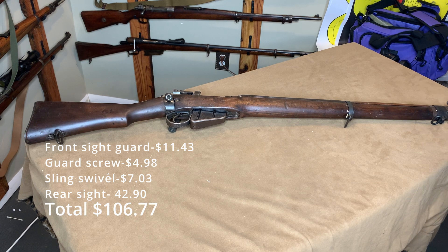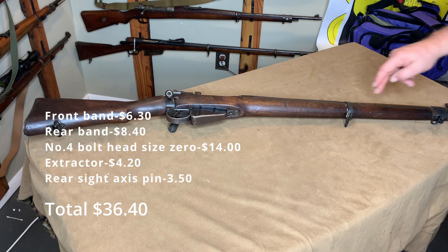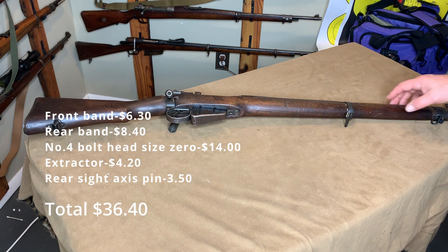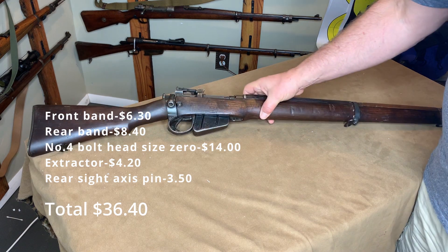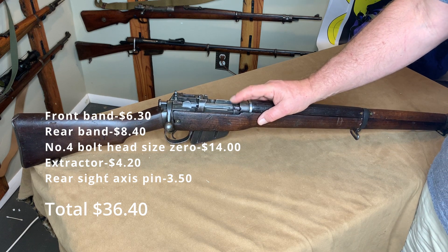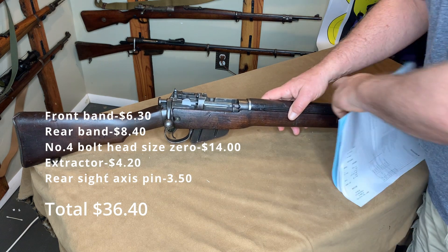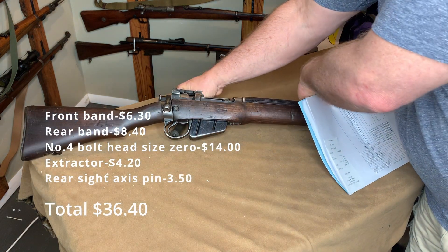Next I went to Century, which didn't have everything for some reason. From Century I got the bands and the bolt head — Long Branch bolt head with the ejector. I think that was about $38.00, somewhere in that neighborhood.